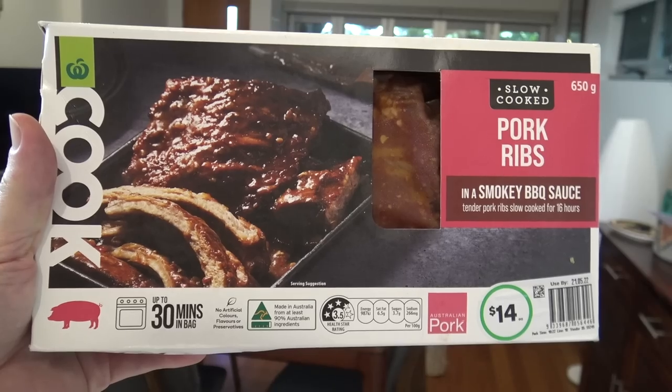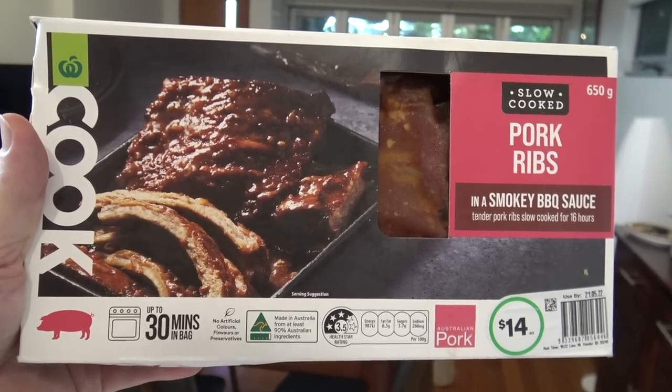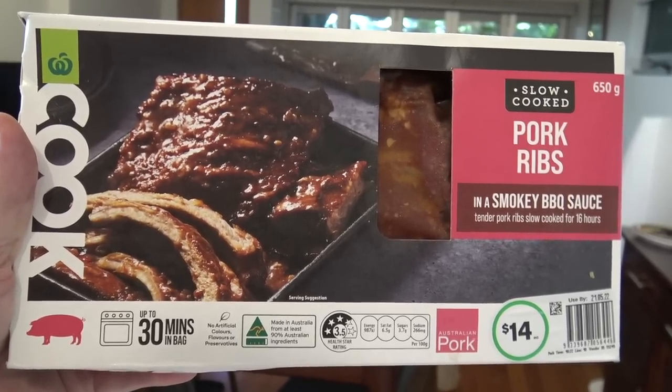G'day guys, Greg here. Now it's product review time once again and today I'm going to be trying this product right here: Woolworths Cook slow-cooked pork ribs in a smoky barbecue sauce.